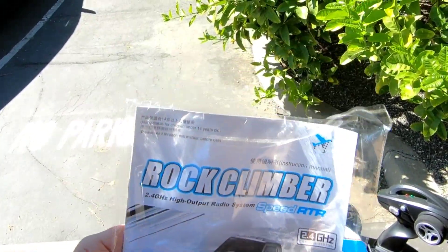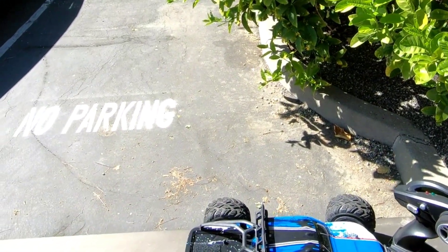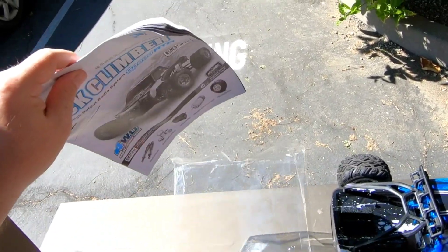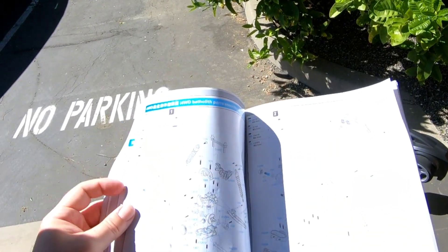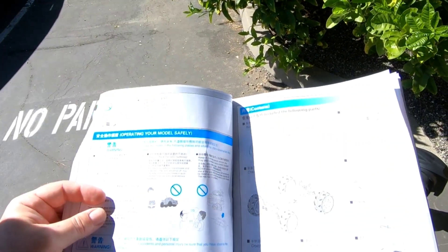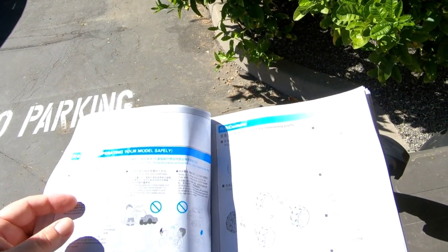There are a couple little screws in there. Then you've got your owner's manual, which is basically a parts list, which makes it nice so you can figure out what parts you need if you ever need to replace anything. It gives you all the diagrams, which is really cool.